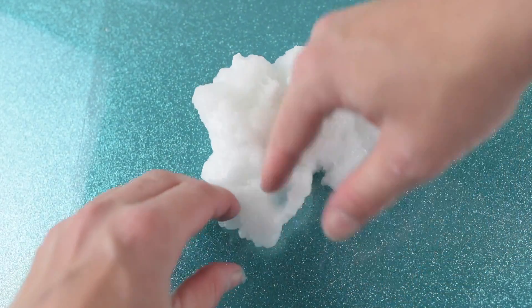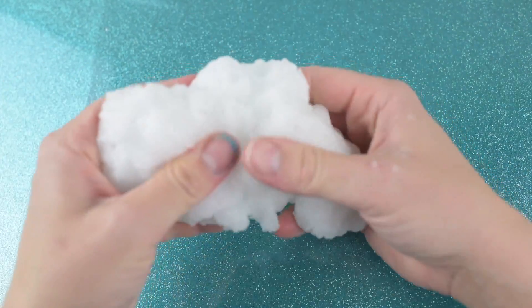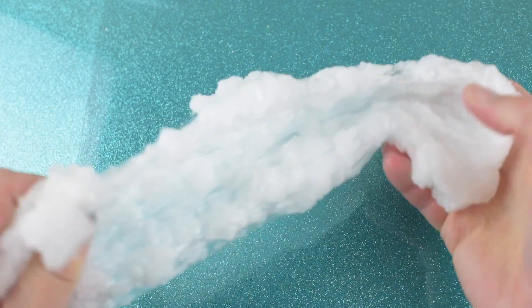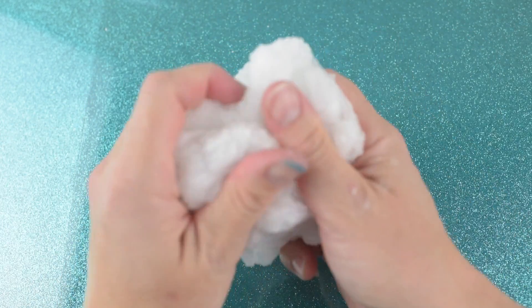The next thing you want to do is add your crushed jelly cube slime to the butter slime that you just made. If you're interested in watching me crush all the cubes to make this slime, I will have that on my ASMR channel, which is Morningstar ASMR, and I will have that linked down below for you.